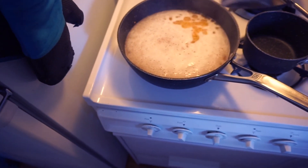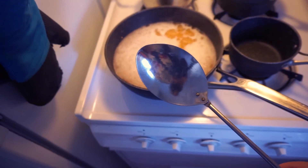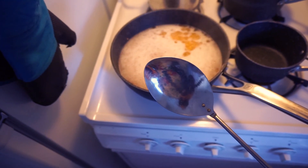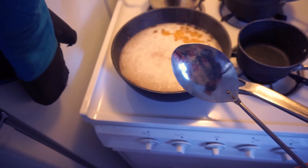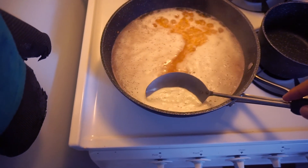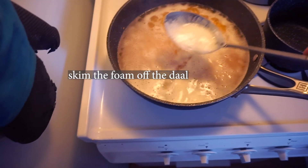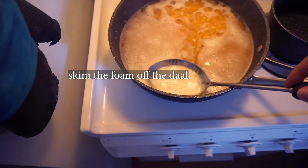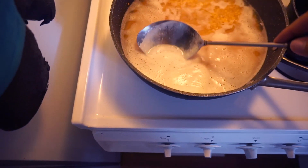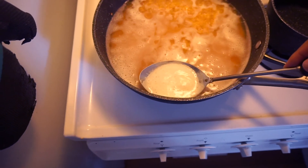This is a metal spoon and this is a non-stick pan. If you are using metal in non-stick, do not let it scrape the sides of the pan — it will scratch your non-stick and ruin it. Normally I would not use non-stick, but this is what we have. I'm just skimming the foam off the top. This also helps ensure that your lentils do not boil over out of the pan.